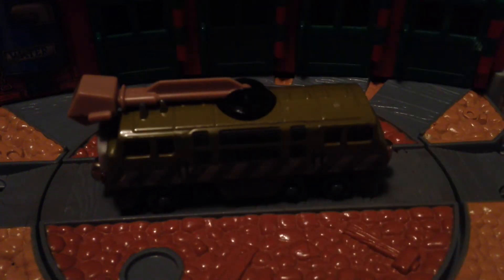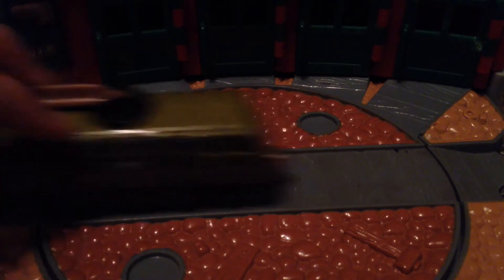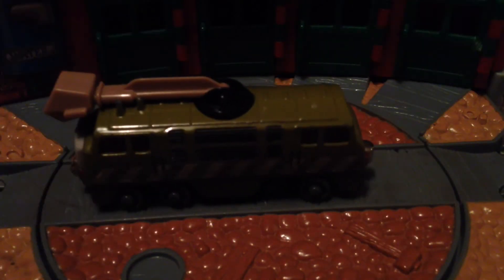What Christian likes about it is the claw, how it goes in. I really like this Diesel 10 — it obviously has bogeys, so you could turn and stuff. If you look in the claw, it's just like a hole there; it doesn't open up or anything.